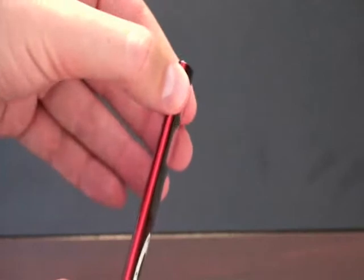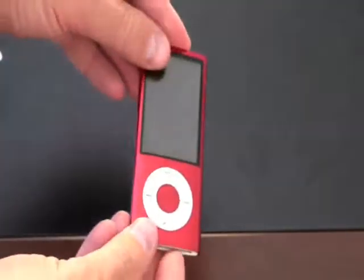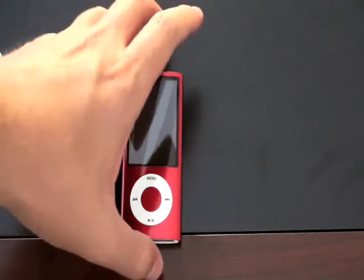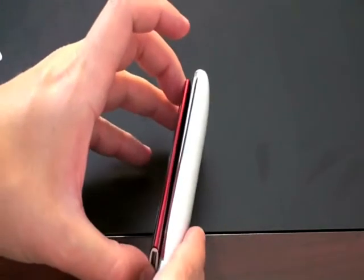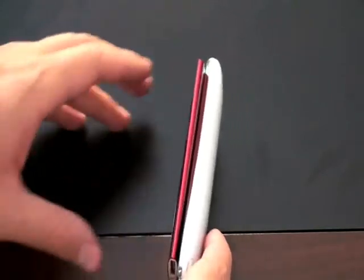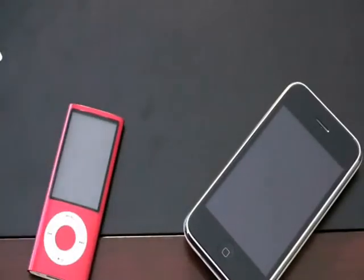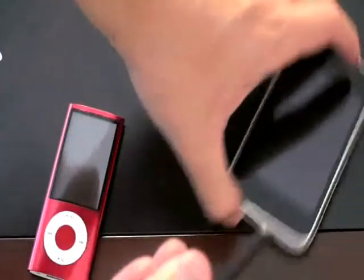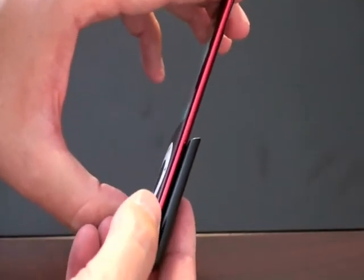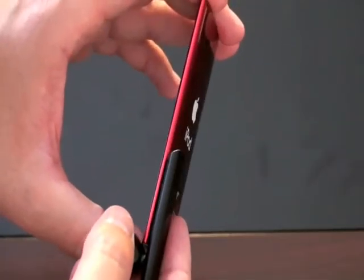Here is the new iPod Nano, and that thing is really razor thin. Let me do some size comparisons so you can appreciate how thin it is. Here is the iPhone 3GS — you can see it doesn't even look like a shadow next to it. It is just so small. Here is the Apple Bluetooth headset, which is known for being quite slim, and you can see it looks like the fat cousin next to the Nano.